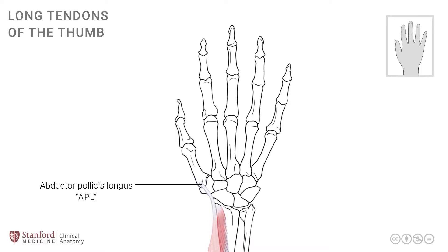The second muscle, which has a tendon that goes to the thumb, is the extensor pollicis brevis, as seen here. The tendons run together, but the extensor pollicis brevis extends all the way up to the base of the proximal phalanx, sometimes abbreviated as EPB. Extensor pollicis brevis extends the thumb, as the name suggests.